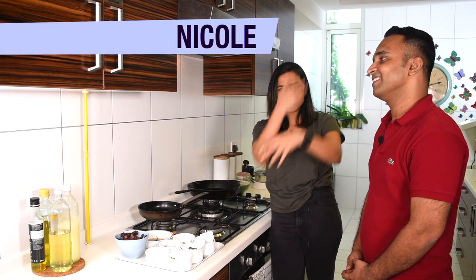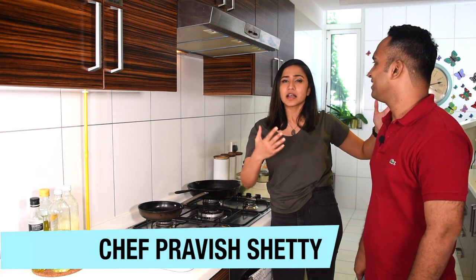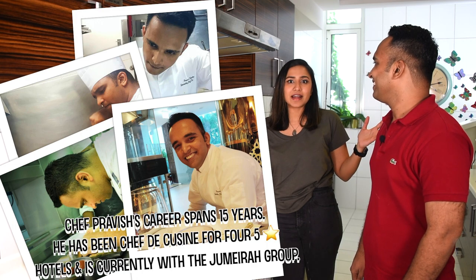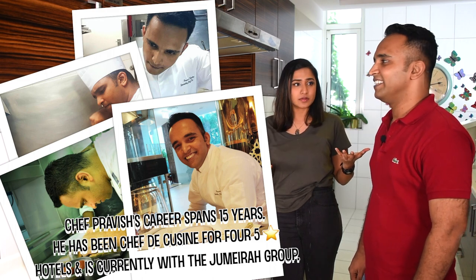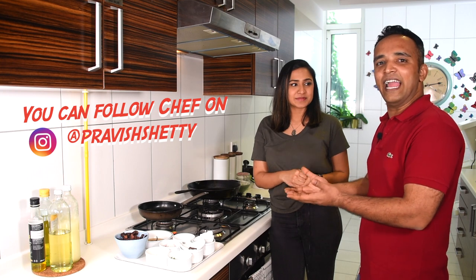Hey everyone, you're watching Bite Me and today I have a surprise guest — Chef Prabish, who I've known for many years. He's such a great chef, head chef of so many restaurants here in the Middle East. He's taken Indian food on a journey all across the region, bringing it to new tables. When it comes to Indian food, it's the core Indian ingredients that have always fascinated him, taking those flavors and elevating them to serve in fine dining and five-star restaurants.